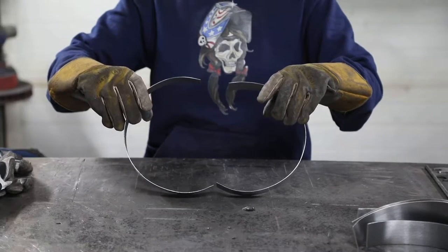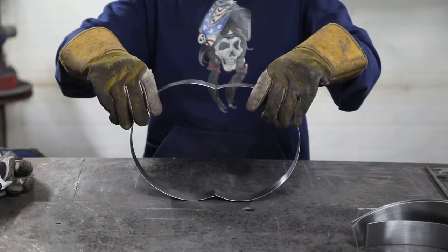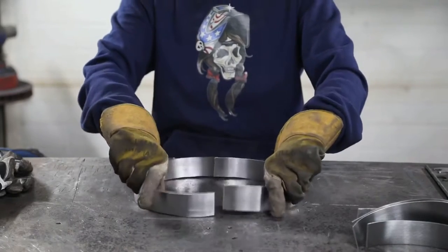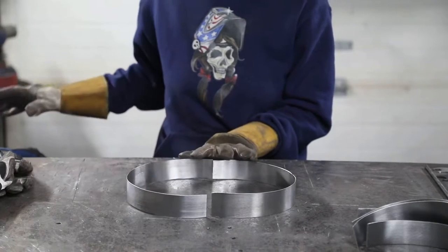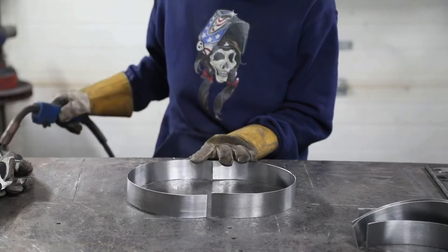Make sure the bottom curls in a little bit, so that when the top touches, the bottom is still curled up — that way when the pumpkin sits on the table it's not going to go rolling away. Lay it on the side, butt the two bottom pieces up together, and place a small tack weld on the top and on the bottom of each side. If you're MIG welding, be very careful because this is thin material — it just needs a little tack.